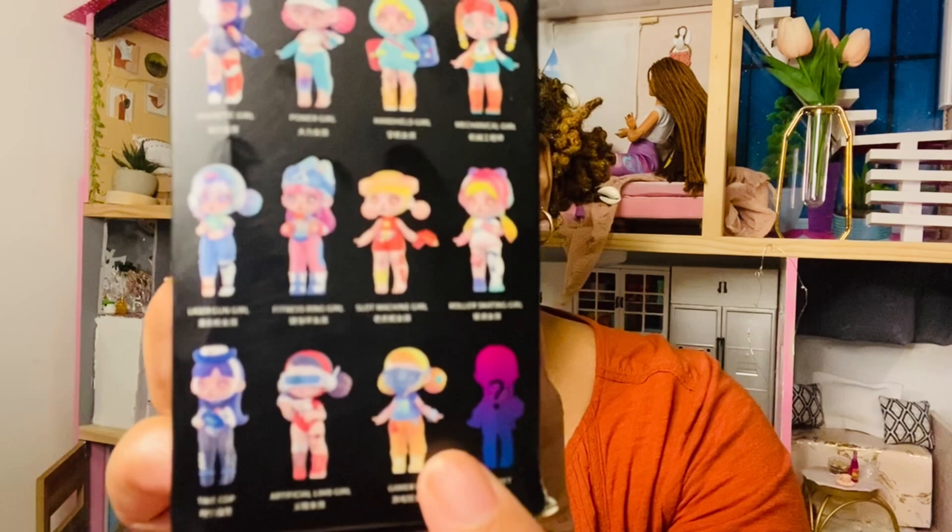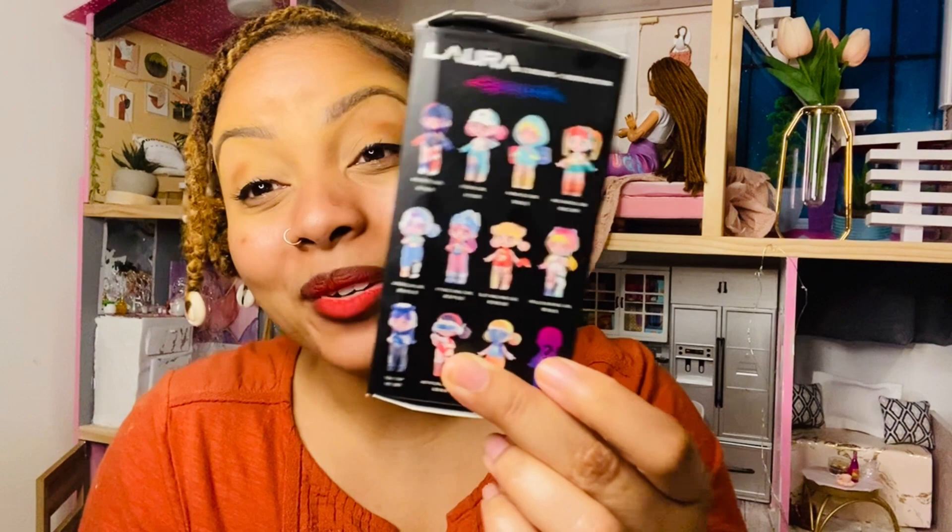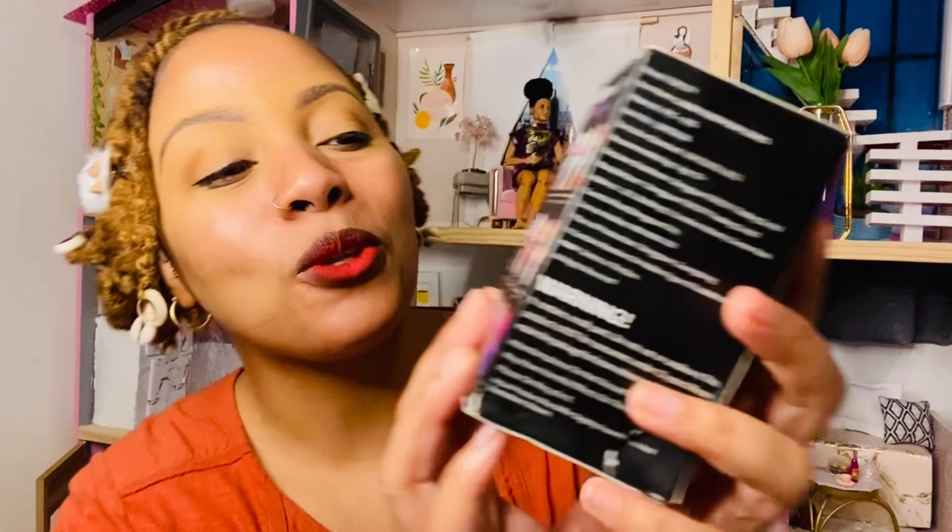They also have Fitness Ring Girl and Slap Machine Girl. And then there's Roller Skating Girl and she is so cute — I love her legs. And then there's Time Cop and Artificial Limb Girl, and also Gamer Girl who is really cool too. And then there is a Secret figure, which I think I've already seen what the Secret is. I really want the Secret but I know it's very rare to find.